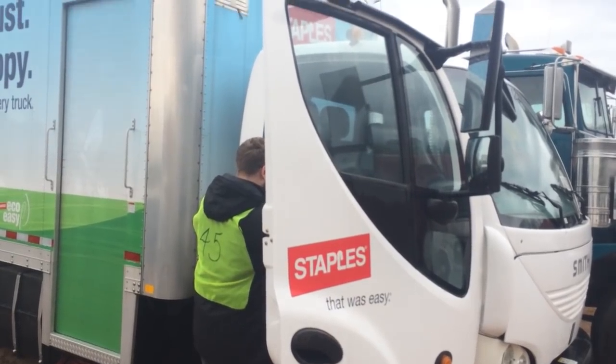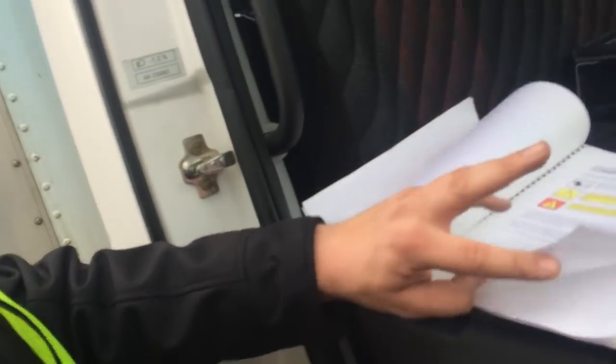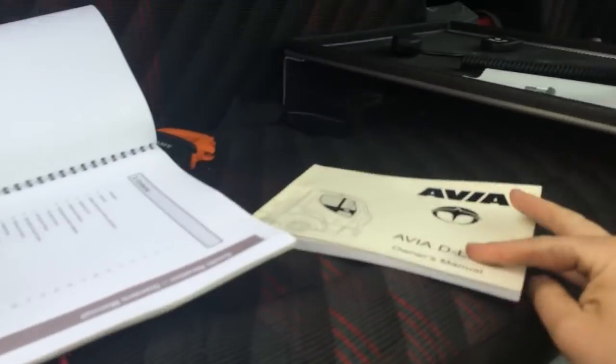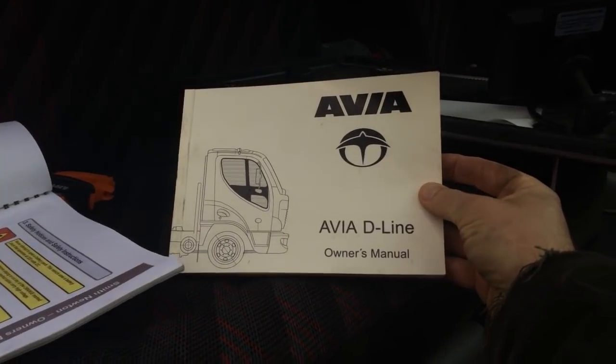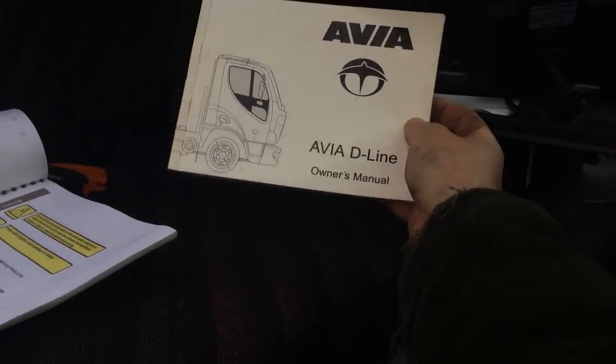There is some fun stuff in the front of the truck here, including an instruction manual. Some confidential information here. Here's an instruction manual. Focus, come on. The other thing that's pretty interesting is this apparently has a 75-amp charger.